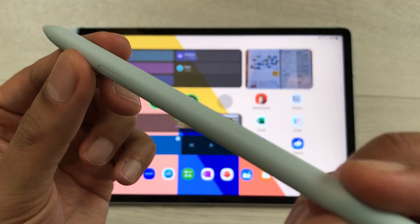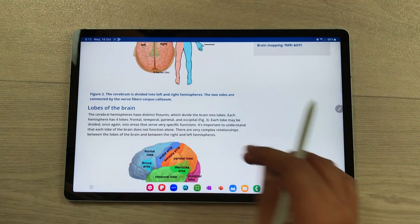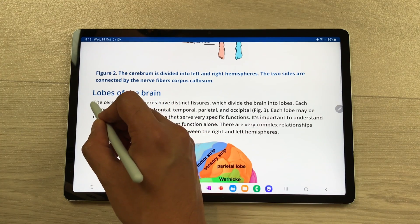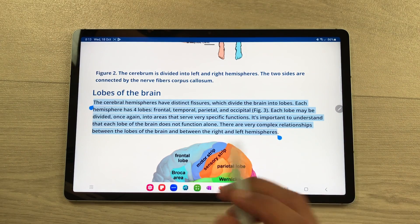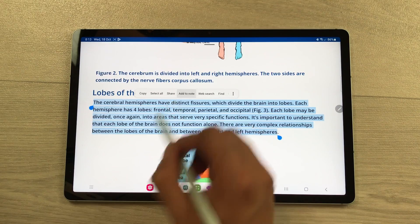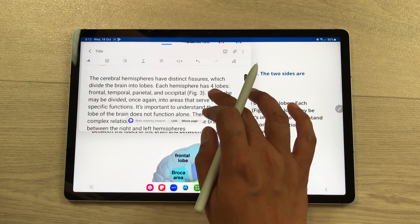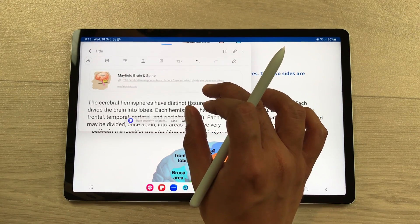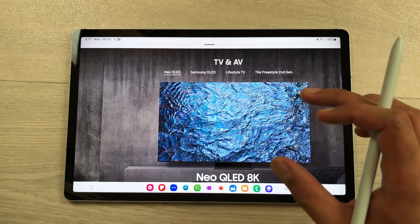The next feature is about S Pen. This S Pen has a lot of functionality. For example, you open a website and you want this text into your notes — use your S Pen and start selecting the text. Now I want this text into my notes. Here is the add to note option, just select this option. The text will be added to your notes and it is also showing me the link for that website.